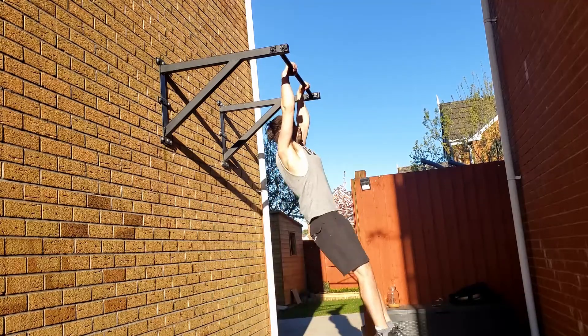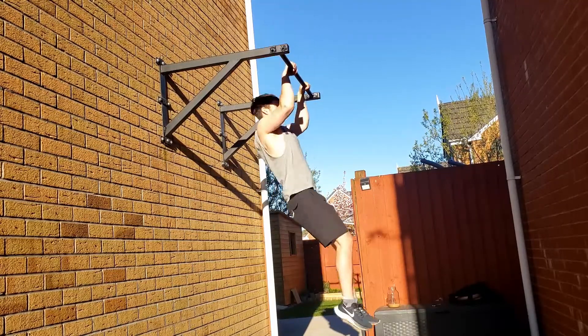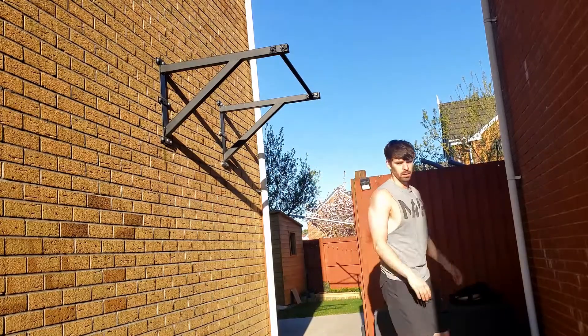When I did that attempt, I thought I'd done it — I thought I'd cracked the clean muscle-up first time. It was only when I watched it back that I realised it wasn't really that different to the one before. My legs were still bending, I was still kipping. I think I just told myself in my head that it was better. I tried again a couple of days later — same sort of thing. I thought I was doing it right, but when I watched it back it was still completely wrong. So I went away and decided to do a bit of research.